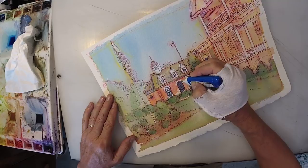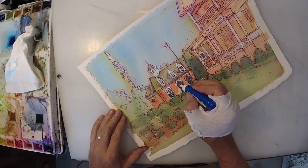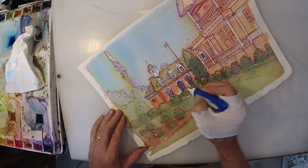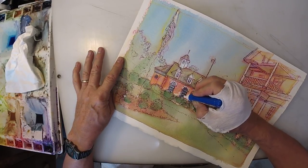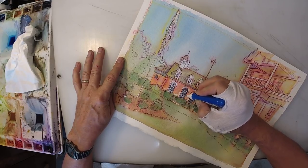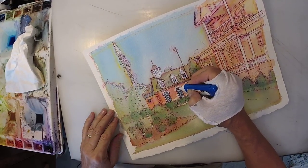How many people does it take to do a painting? Two — one to paint and one to shoot them before they think they're done. Because most of us, left to our own devices, will overdo it — we'll overdo everything. That's a tendency I'm working very hard to try to overcome.